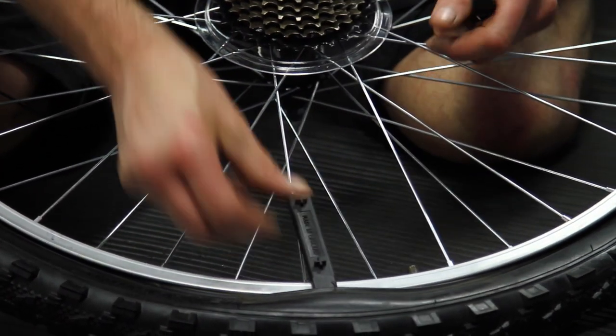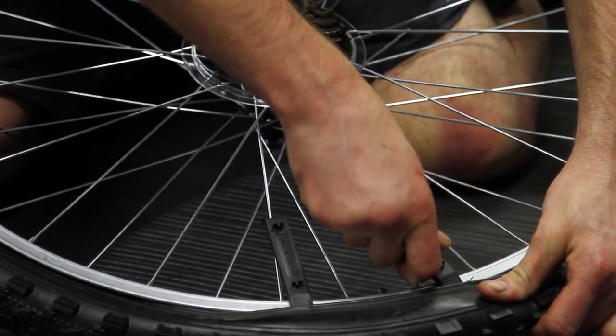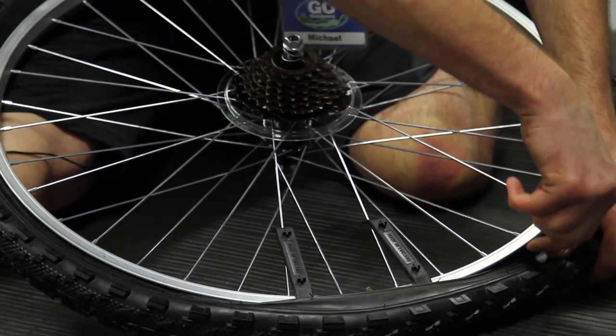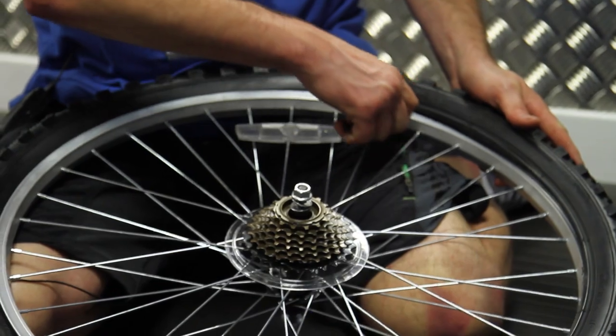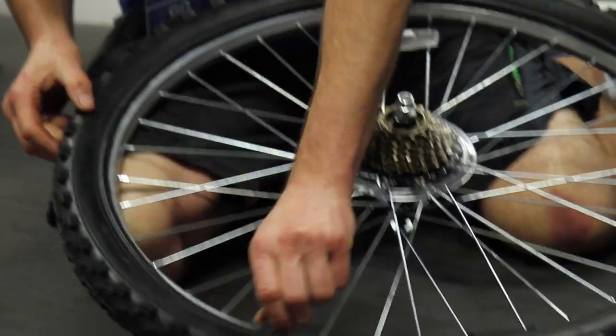Using the hook around the spokes to hold it in place, take another one a few more centimetres along and repeat the same process, hooking onto the spokes. Then taking a third one, moving a few more centimetres down, you should then start being able to run the tire lever around the tire and carefully release the whole of the beading from around the rim.